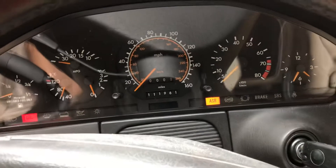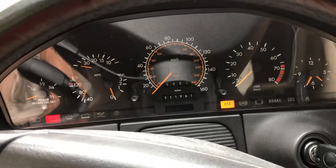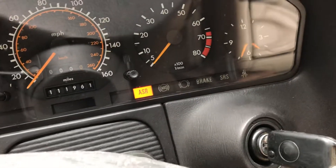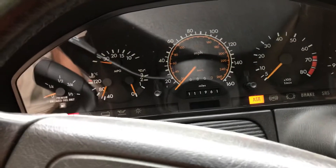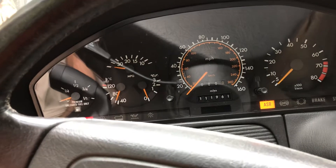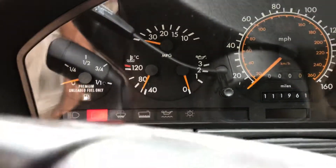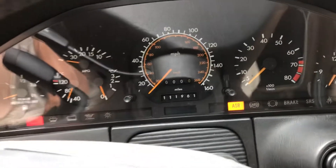It looks like the cluster is really not working at all. It's interesting — maybe the temp sensor is one thing that's working. But otherwise, it really looks like nothing's working in the cluster.